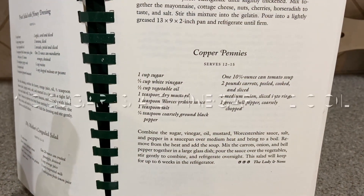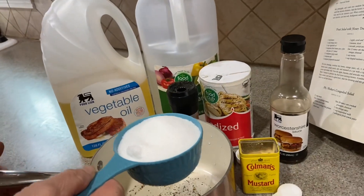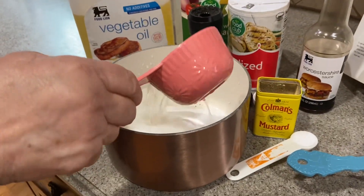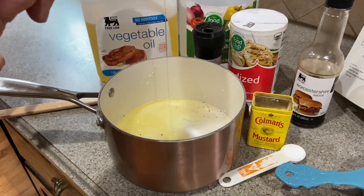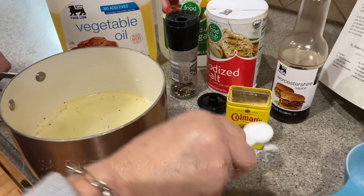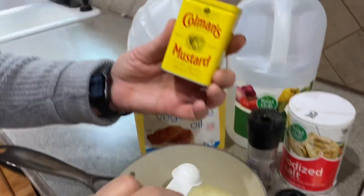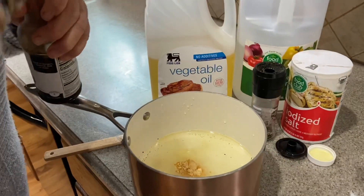I'm going to put in the pot and boil all of these dry ingredients: one cup of sugar, three-fourths cup of vinegar, one-half cup of oil, and then a teaspoon of everything else — a teaspoon of salt, a teaspoon of dry mustard, and a teaspoon of Worcestershire sauce.